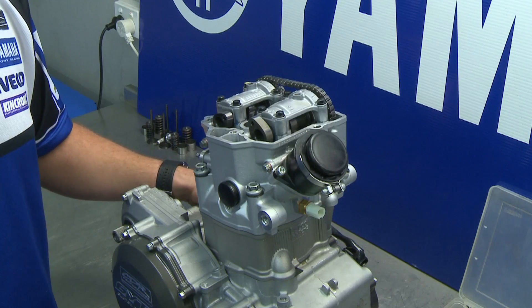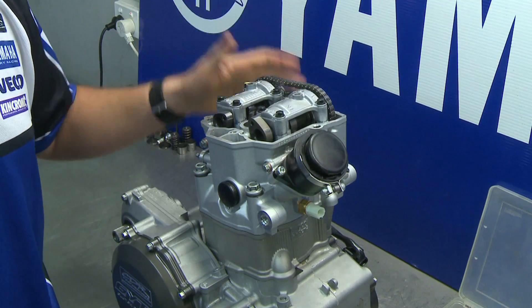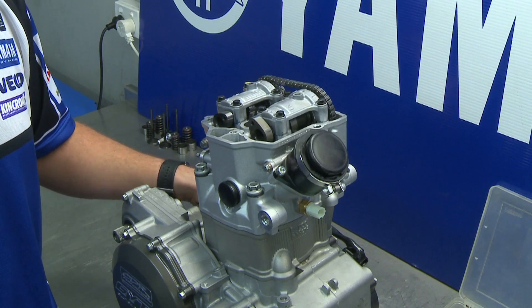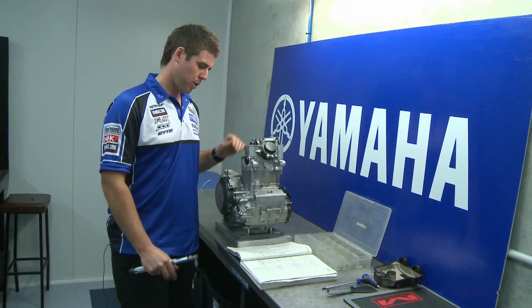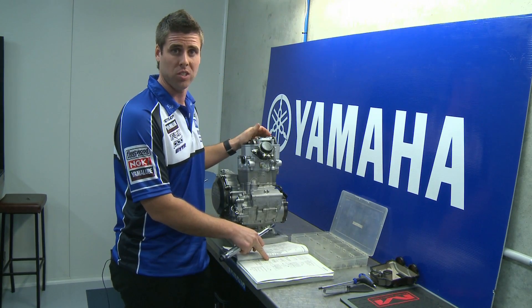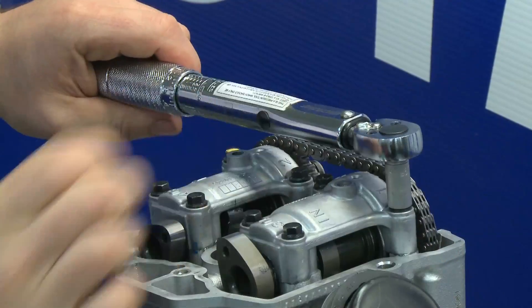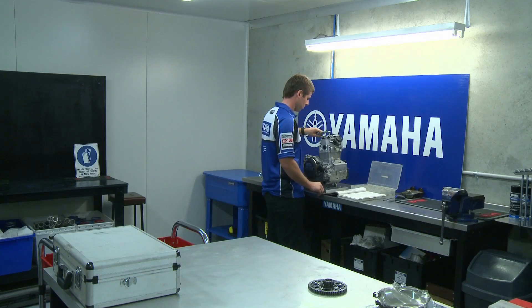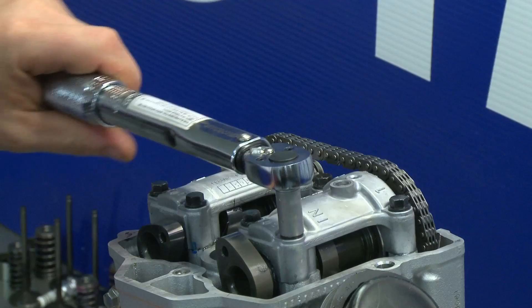The importance of torquing these bolts is to keep even pressure on the camshaft journals to prevent damage to your cam cap, your cylinder head, and your camshaft. I've got my workshop manual out here, which shows me the correct sequence to tighten the cam cap bolts, and I've got my torque wrench set to the correct tension, so now I'm going to torque them as per the owner's manual.